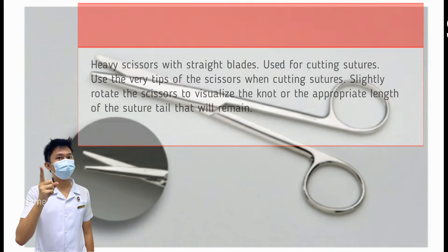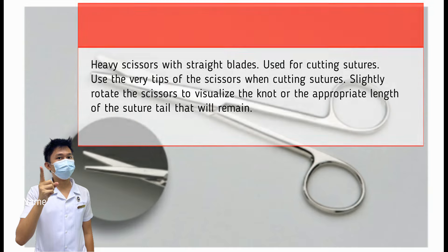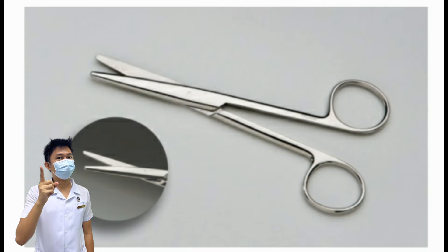Mayo Scissors. Also known as suture scissors. It is a pair of heavy scissors with straight blades used for cutting sutures. To use this instrument, use the very tips of the scissors when cutting sutures, and slightly rotate the scissors to visualize the knot or appropriate length of the suture tail. Precautionary measures: the blades should be inspected for nicks, dents, or burrs, which will not allow for smooth cutting. Always check the screw to ensure it is fully tightened to prevent it from dropping into the wound.